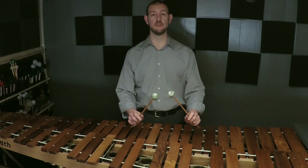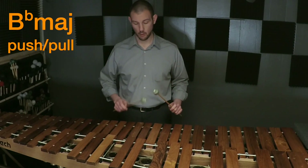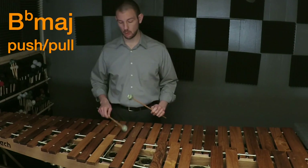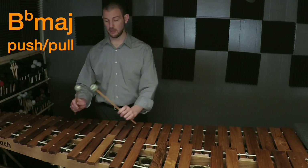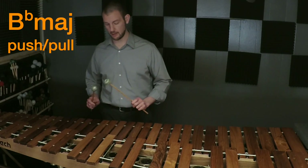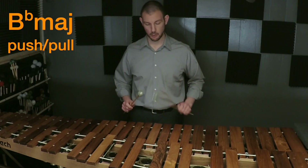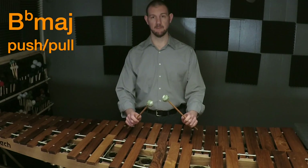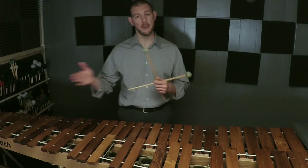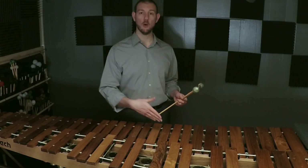The B flat scale starts already pushed out, so the first thing I'm going to do is pull: one, pull, pull, half, pull, pull, pull, half. I'm going to stay here pushed out and then come back — push, pull, push, and stay.